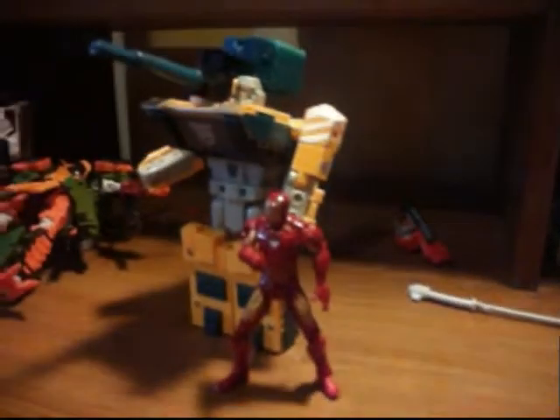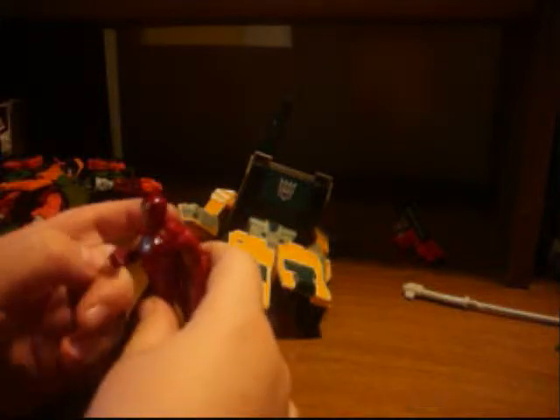For those of you Marvel fans, here's a size comparison with the Mark VI. He looks like he could be just the Iron Monger compared to this guy.